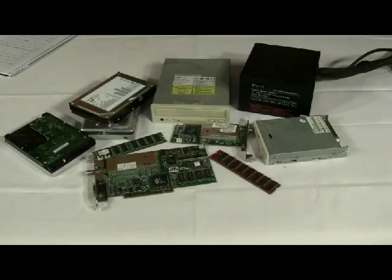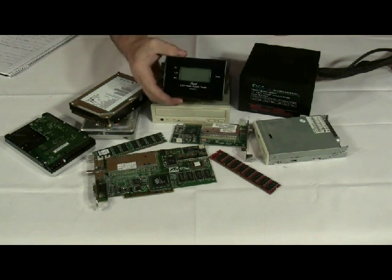Have you ever had a problem with a peripheral device such as a hard drive or DVD player? You replace this device only to find that you are having the same issue. Many problems, including those with memory, motherboard, and processors, may be caused by a faulty power supply. Today we will show you how to use a power supply tester so you can detect a faulty power supply.